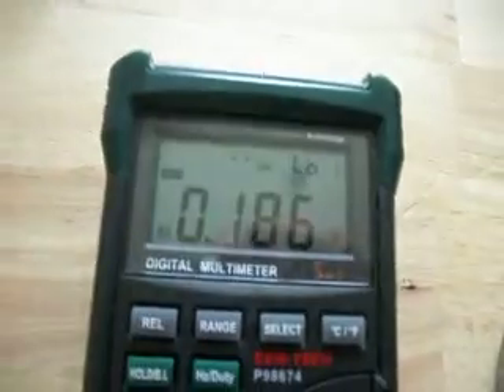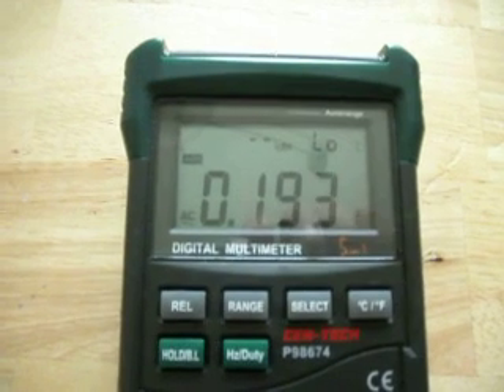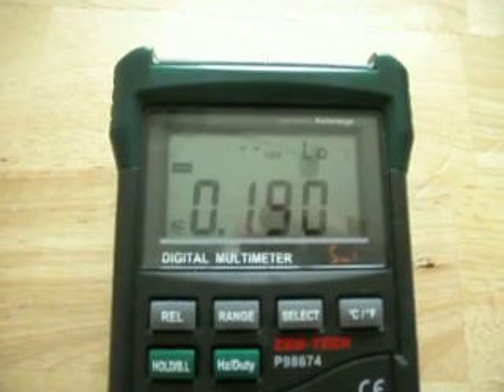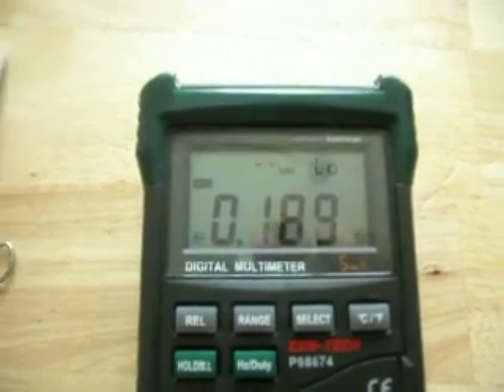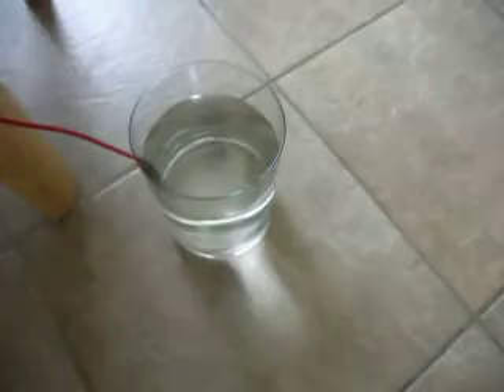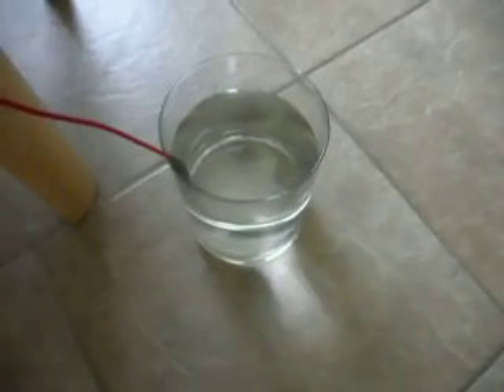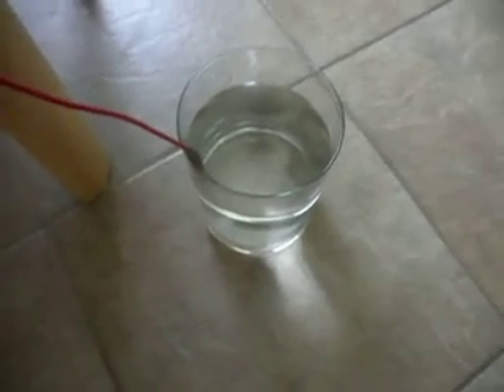Okay, we get 185 millivolts. That's still creeping up — so 190 millivolts feeding in from our pot of water that is not actually connected to the ground. The glass actually isolates it from the tile flooring, but just being in the mere presence of tile flooring is putting an AC voltage on it.